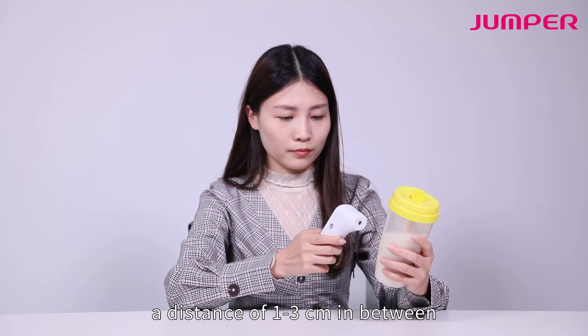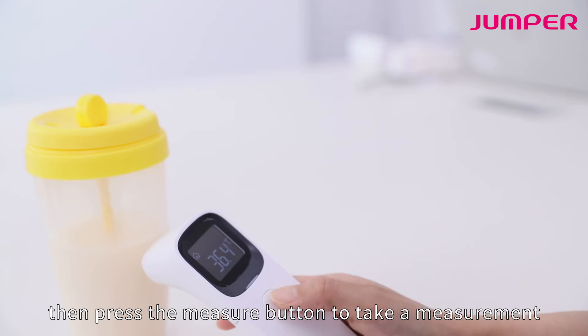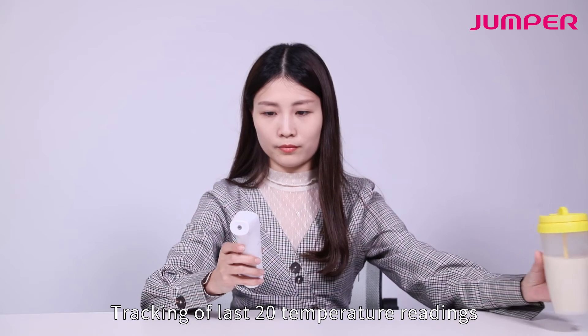For object temperature, switch the ear/head button to ambient mode. Point the temperature probe at the object with a distance of 1 to 3 centimeters in between, then press the measure button to take a measurement.